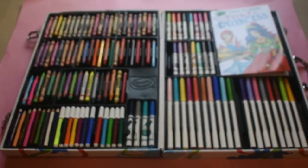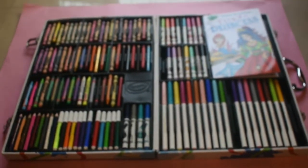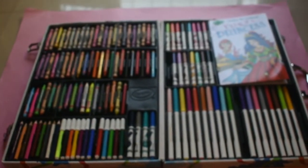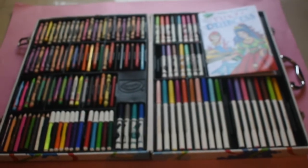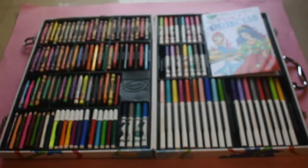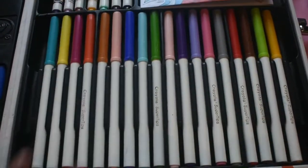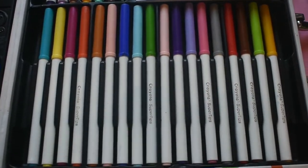Wow, it's full of crayons and sketches. It's very beautiful. We can do coloring, we can do anything we want with this — I mean, any type of coloring. These are big sketches, they are big with big caps.